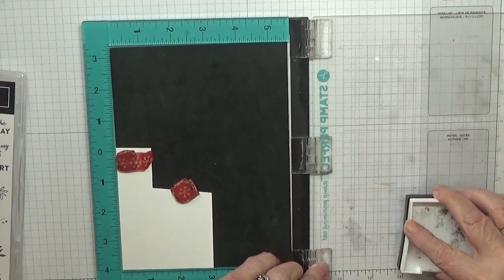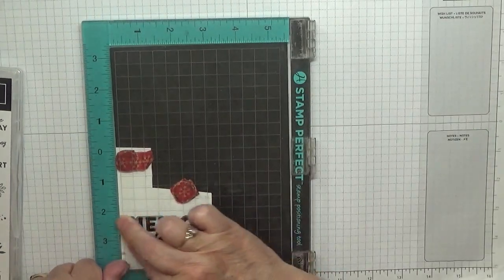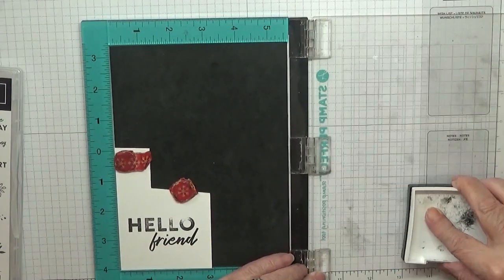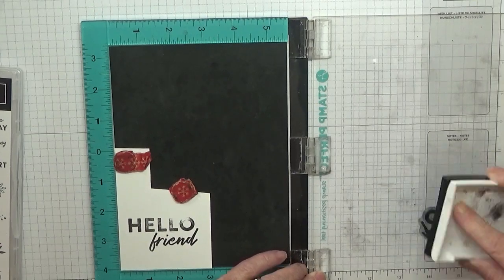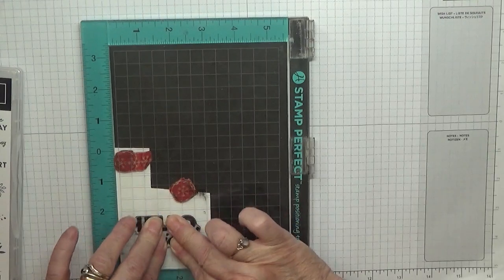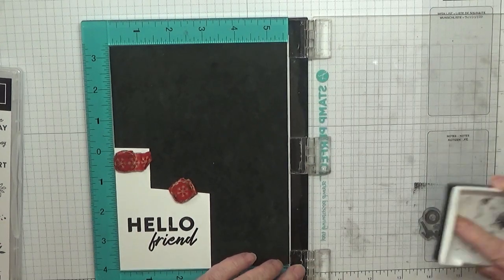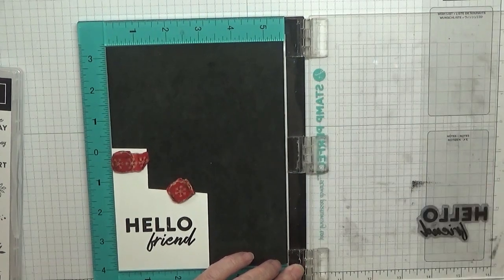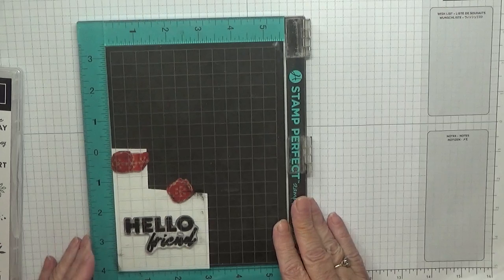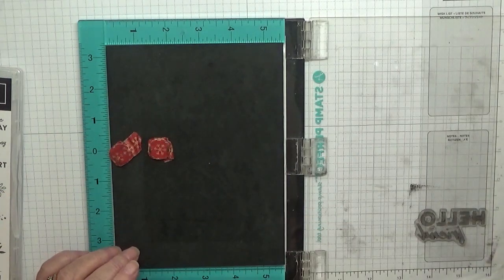I'll ink it up and do it again. That's better. Let's put that to one side to dry and then I'll cut that out.